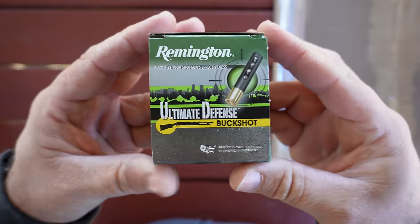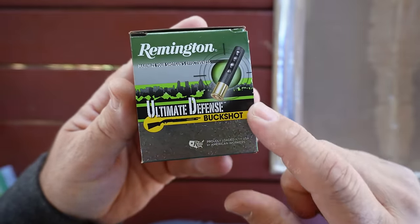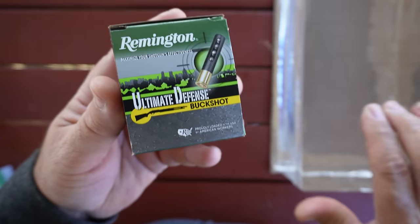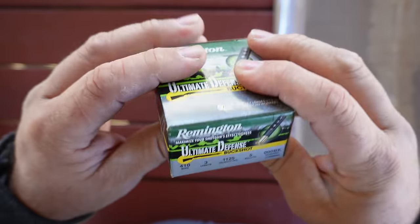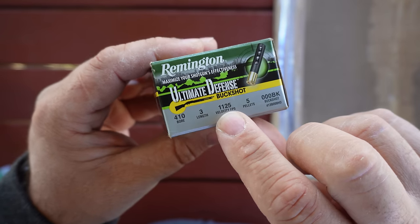Hello guys and gals, Buffalo here. Welcome back to the range. Today I'm going to be taking a look at this defensive load for the .410 shotgun. I'm going to shoot it into this clear ballistics gel block. This is Remington Ultimate Defense Buckshot. It is a 3 inch shot shell, chambered for .410 bore of course.